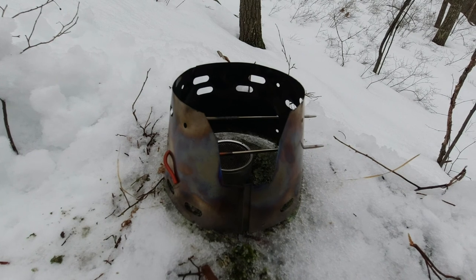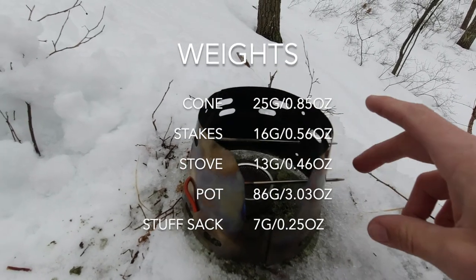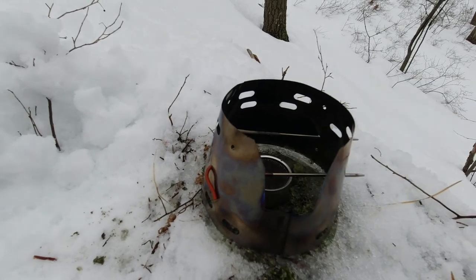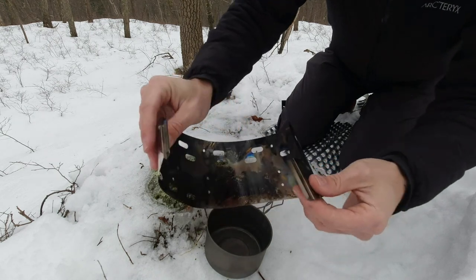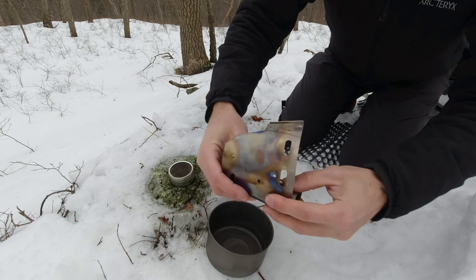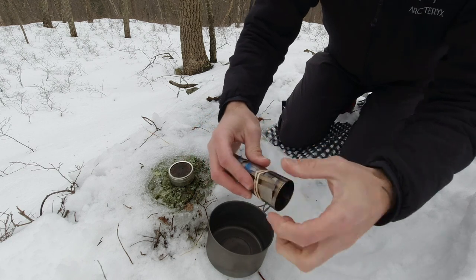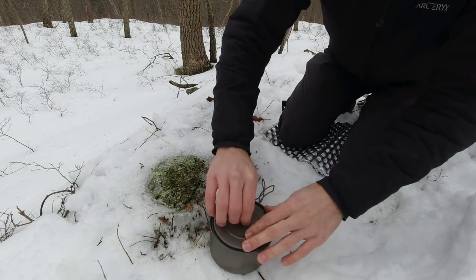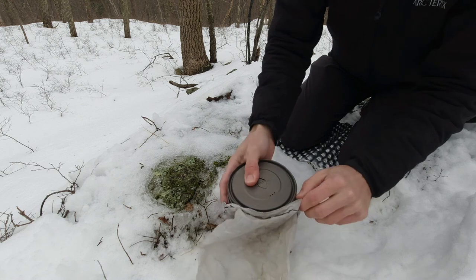I don't remember the weights of everything offhand, but I will put them at the bottom of the screen. For this system you've essentially got three parts: your screen, a couple of stakes — which if you're backpacking you're going to have anyway for your tent — and then your stove. To pack this stove up, you just take your stakes out, take it apart, and roll it up. I keep a rubber band in the pot as well. Stick that in the pot, and take the Starlight stove. That is the Trail Designs Caldera Cone.